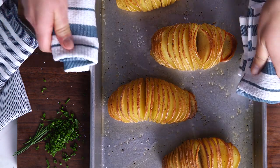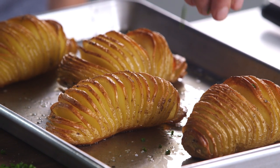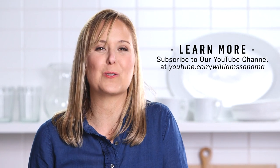Oh my gosh, look at these Hasselback potatoes — they look amazing! Crispy, golden. And then I'm just going to finish them off with some chives. What a fun little hack. For more cooking tips like these, you can subscribe to our YouTube channel.